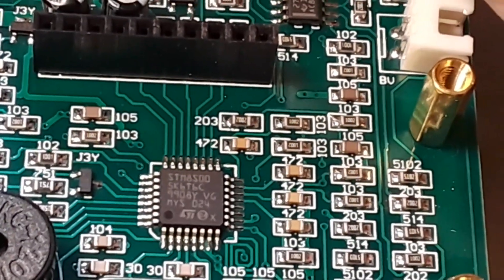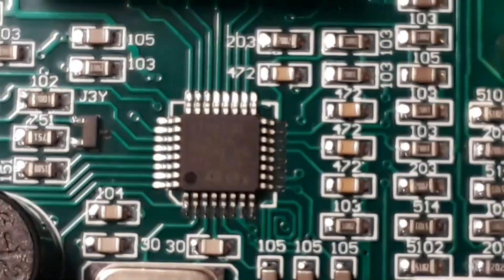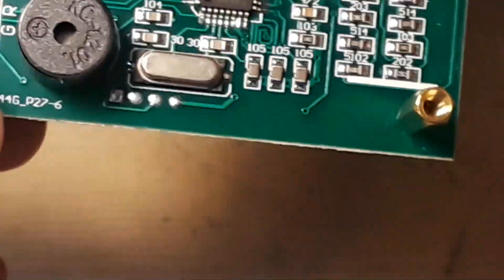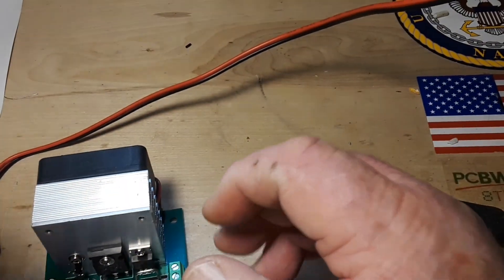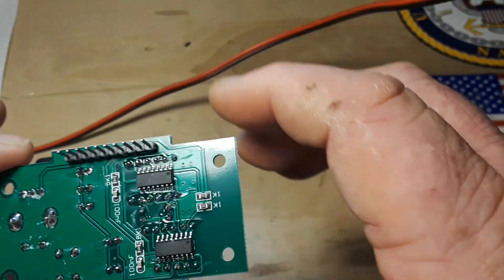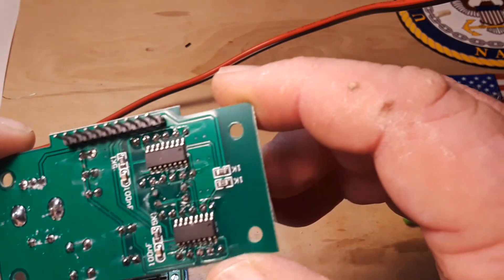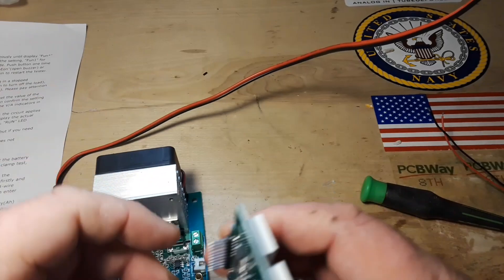It is an ST microcontroller. There you go — you can see the microcontroller and all the other associated circuitry on the board. Here's the little control board and it's got a couple ICs on there too. Yeah, for 20 bucks I think it's great.